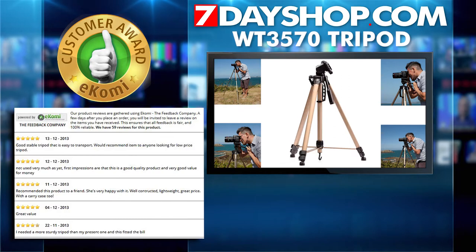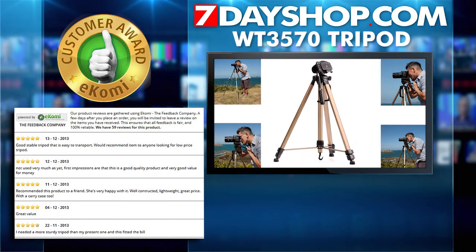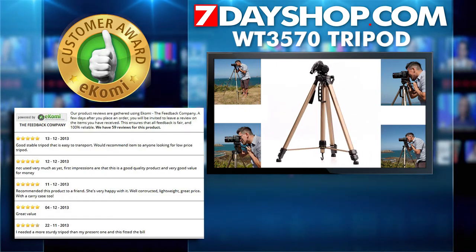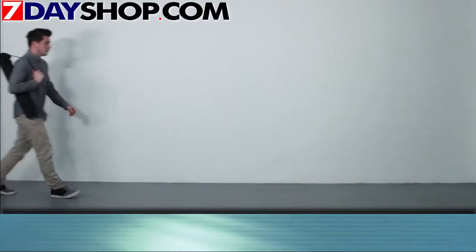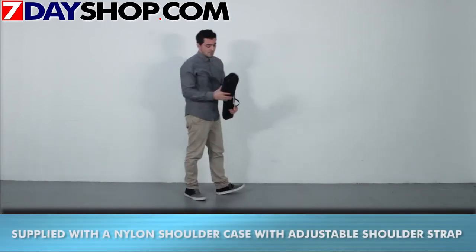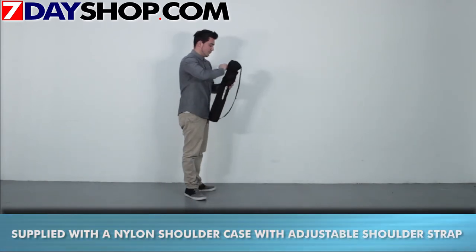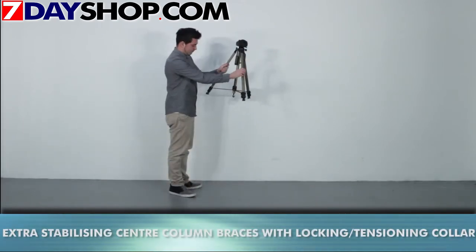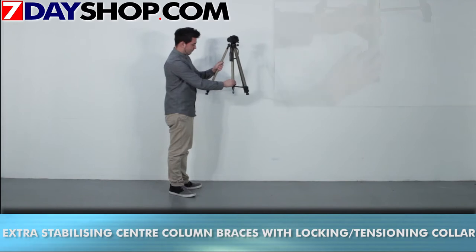Welcome to 7-Day Shop TV. Today we are taking a look at the WT3570 tripod. Let's see how it works. This tripod is great for reducing camera shake when taking long exposures. It's especially popular with telephoto lenses for nighttime photography, as well as self-timing photos, allowing you to include yourself in a family photo.